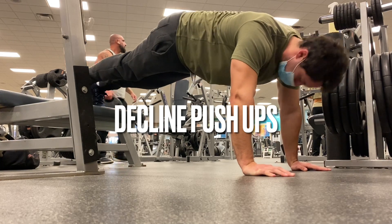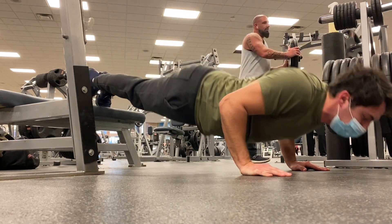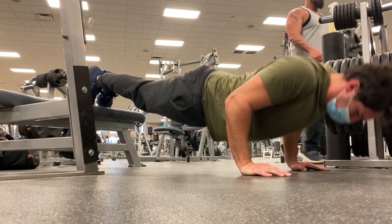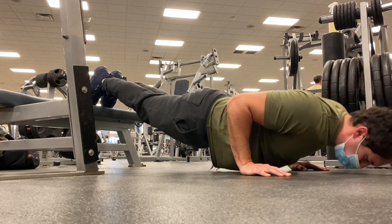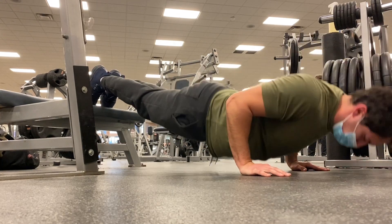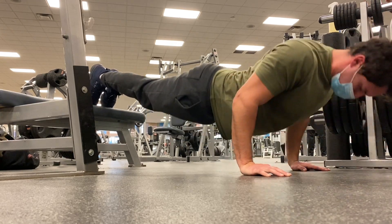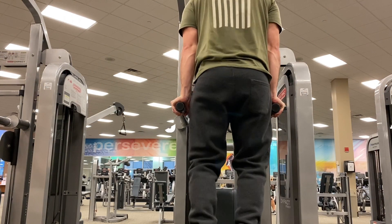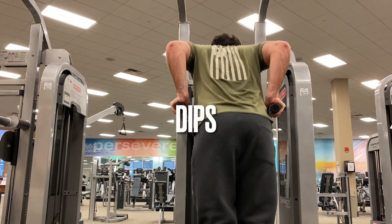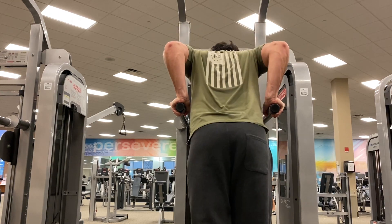Our final chest exercise of the Batman push workout, we have decline push-ups. I'm actually thinking I might start incorporating these more often because I really felt it on my upper chest. I just grinded these out — I believe it was three sets of 12. And then the final exercise, we have tricep dips, three sets of 12.